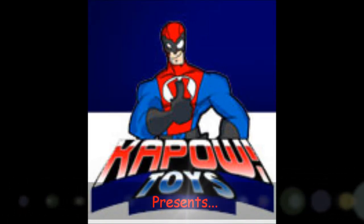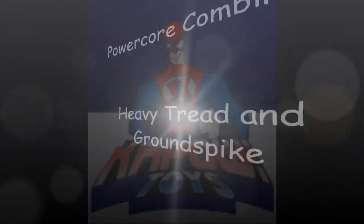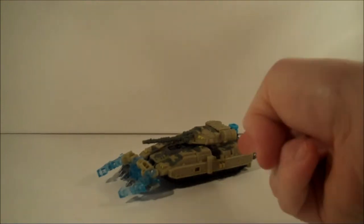Welcome to Kapow Toys Weekly. I'm King Grimlock, back once again. Today we're going to be taking a look at PCC Powercore Combiner Heavy Tread and Ground Spike.